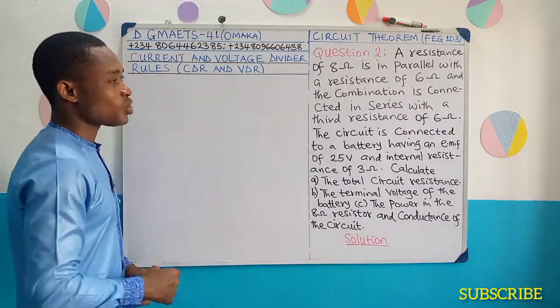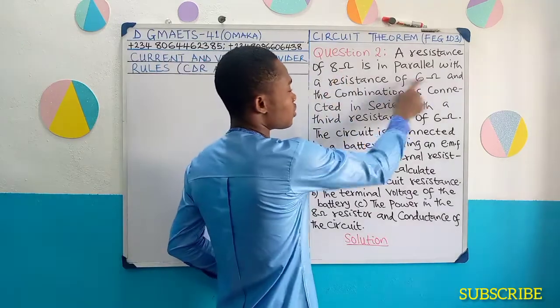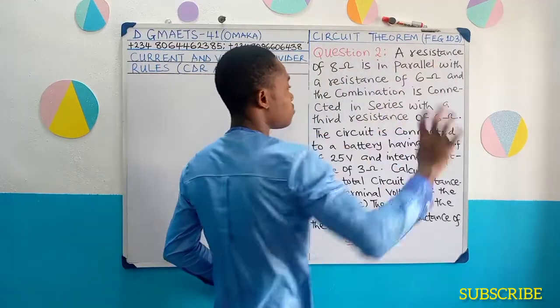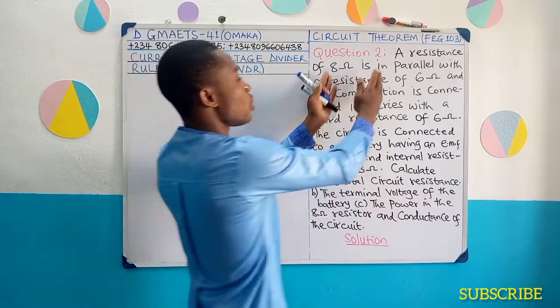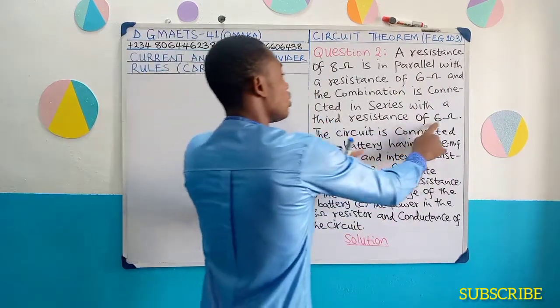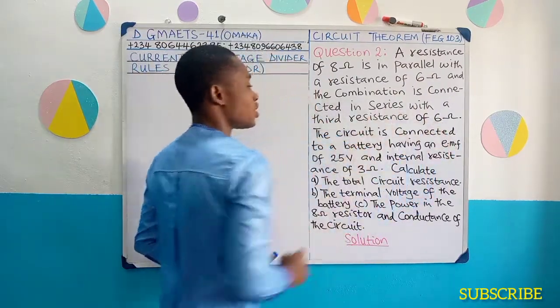Now we are told that we have two resistors with values of 8 ohms and 6 ohms. Two of them are connected in parallel. Once these two are connected in parallel, the combination was then connected in series with this 6 ohms resistance.